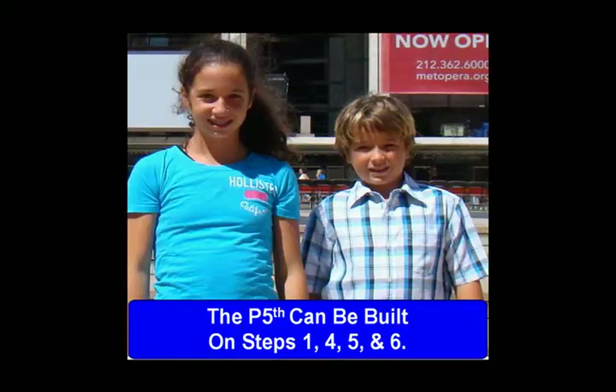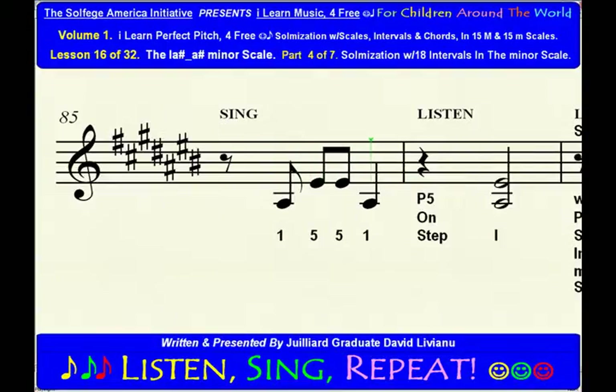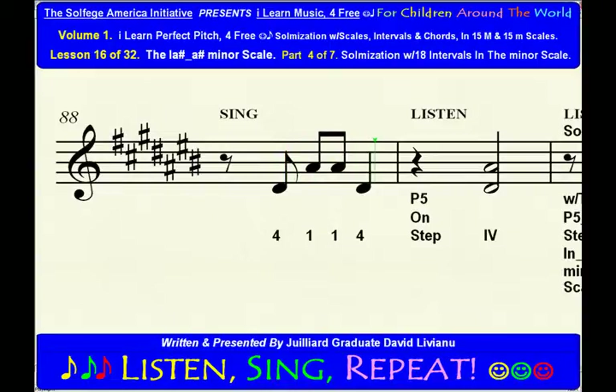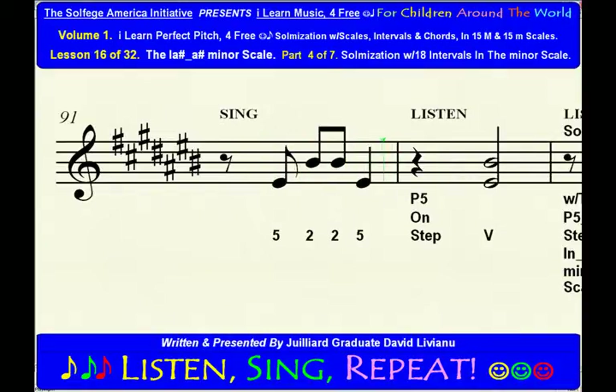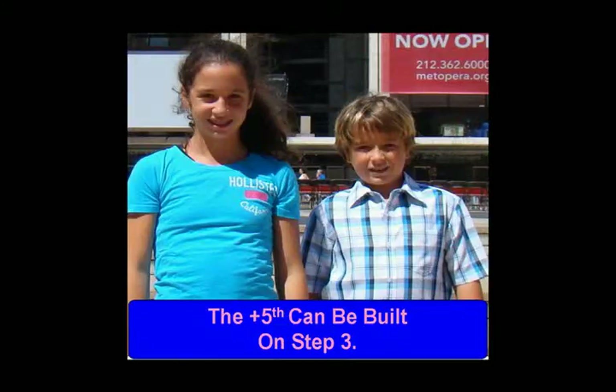The perfect fifth interval. The perfect fifth can be built on steps 1, 4, 5, and 6. The augmented fifth interval. The augmented fifth can be built on step 3.